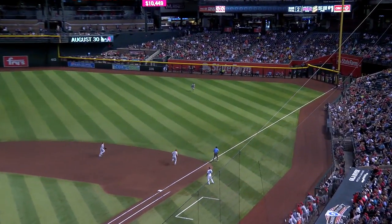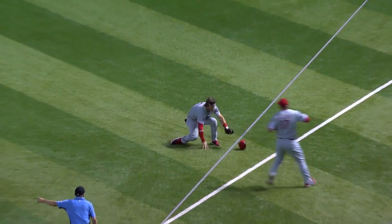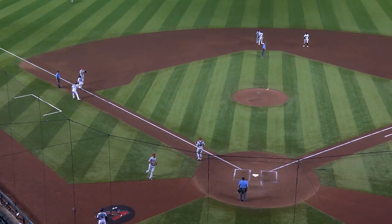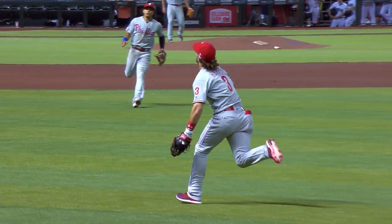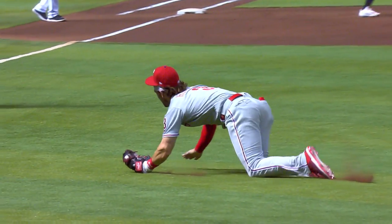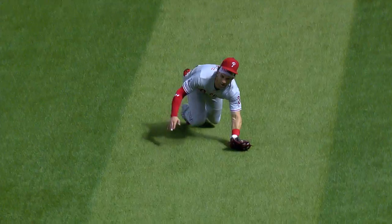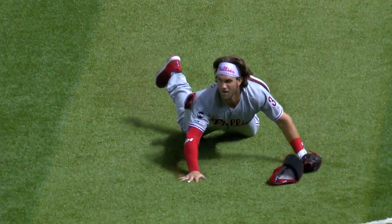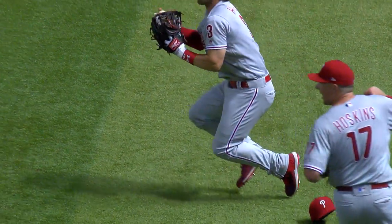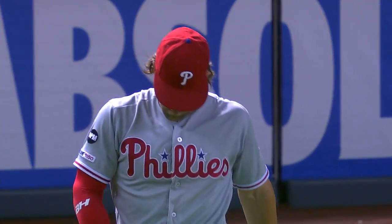Fly ball out to right field, it's not deep. Harper comes sprinting in toward the line, dives — he made the catch! And Leak has to go back to third; he didn't tag up, he thought it had dropped. What a play by Bryce Harper. He just saved the inning. He initially appeared to have trapped it, but look at this hustle. What a great play. He has the wherewithal to get up and fire a strike to JT at home plate, just in case Mike Leak was tagging up.